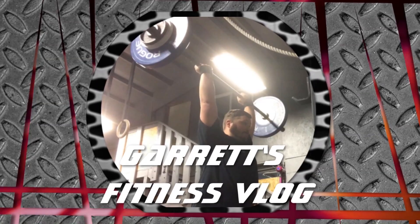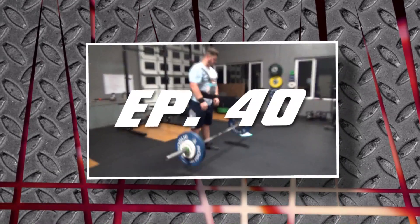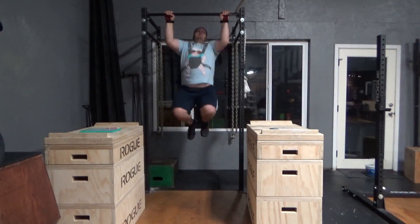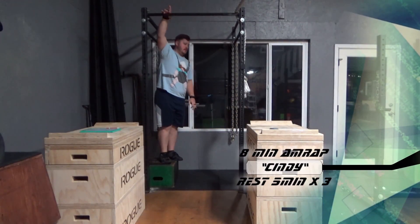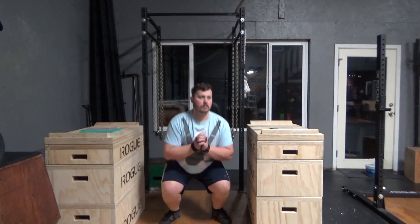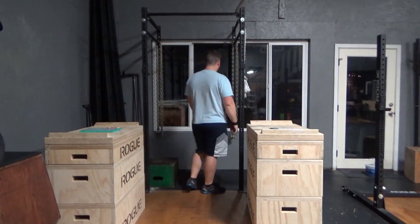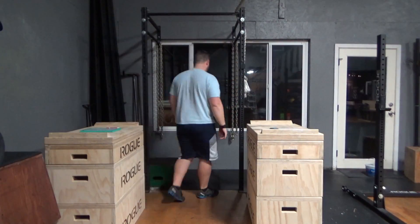Hey everybody, welcome to another episode of MyFitnessVlog. I believe I'm on episode 40 now — I can't believe I've actually done 40 of these personal programming workouts. Today I am working on an 8-minute AMRAP of Cindy times 3, with a 5-minute rest in between.